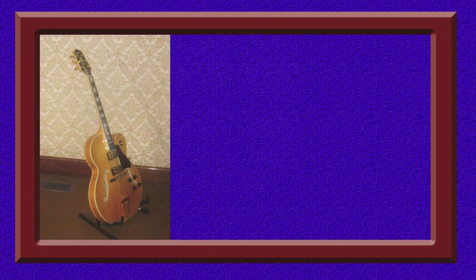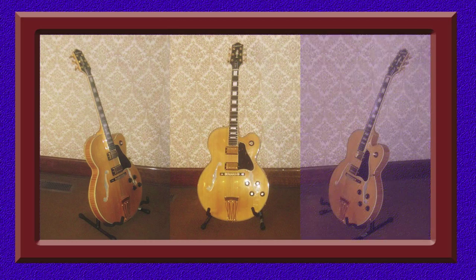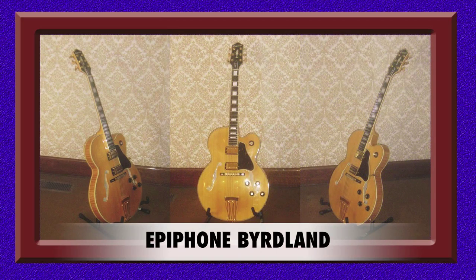Now this is an Epiphone Birdland semi-acoustic guitar. It is a copy of the Gibson Birdland but retails at a fraction of the price. Aside from the huge price difference between the Gibson and Epiphone versions, I think that the quality of both instruments is very similar. Therefore, I believe that I got very good value for money through the purchase of the Epiphone model. Not only that, this instrument sounds as good as it looks.